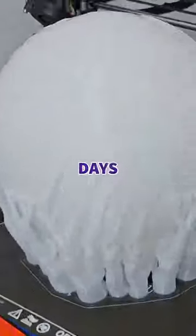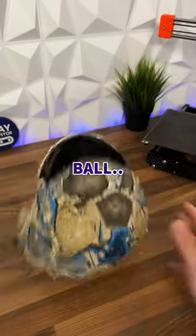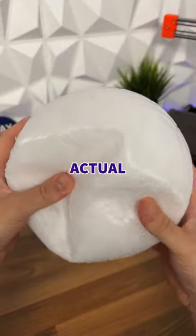After three whole days of print time, it came out great, but it's got a hole in the bottom and it doesn't really act like a real ball. So while we work out how to fix this, make sure you're following to see if we can turn this into an actual ball.